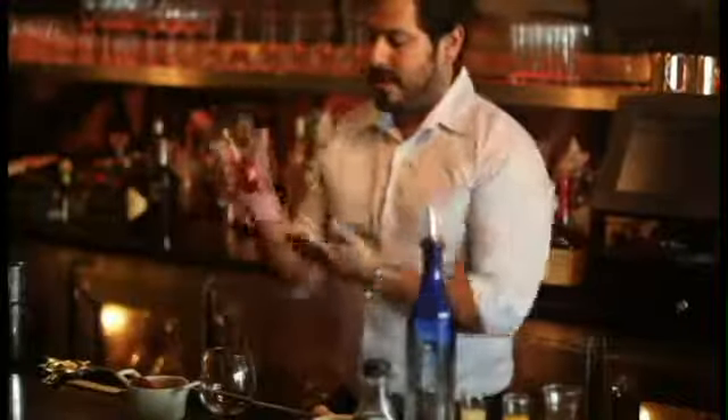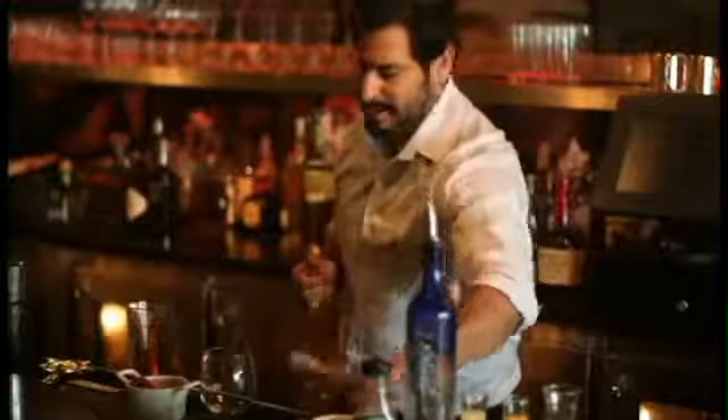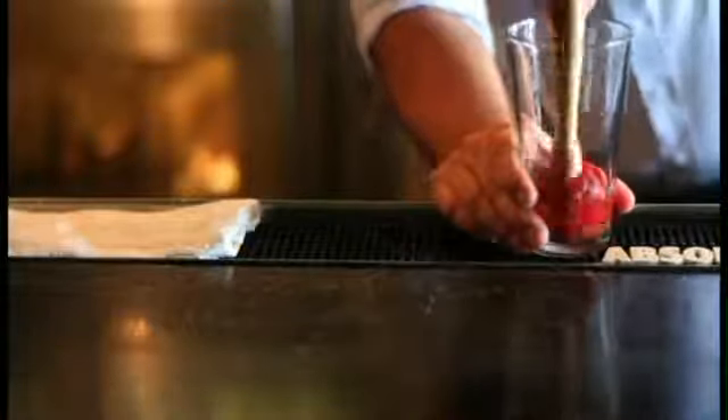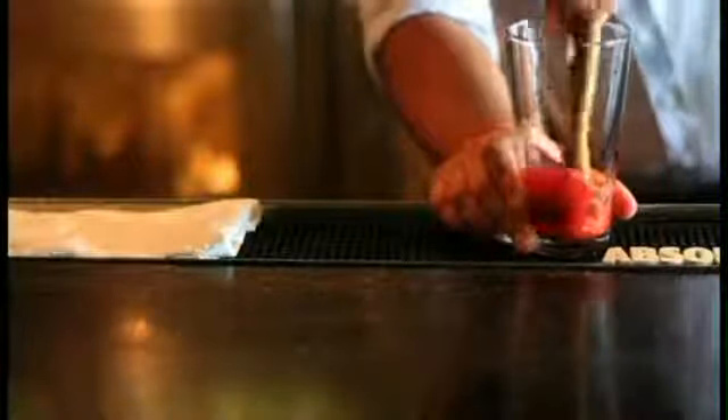If you don't do anything to the strawberry it will probably look like this when you serve your drink, so you want to give it a little elbow grease and break them down a little bit. We're going to use our muddler — and if you're wearing a nice shirt, stand away — and little by little it'll start happening.